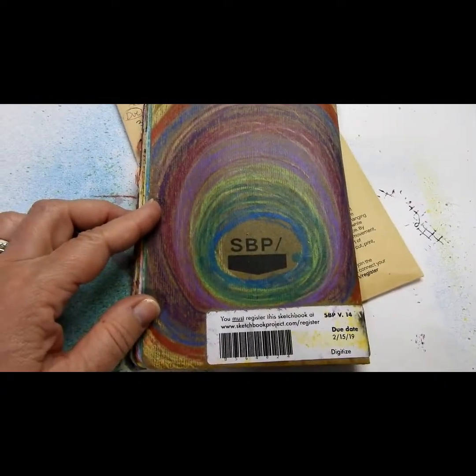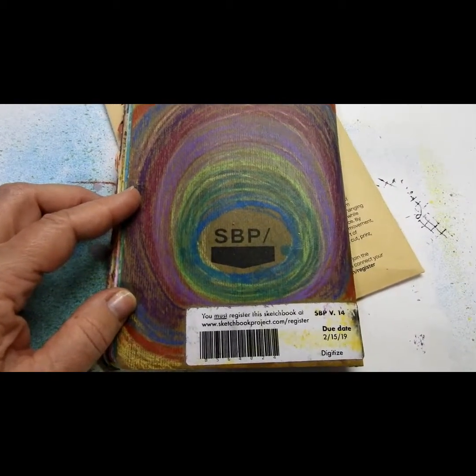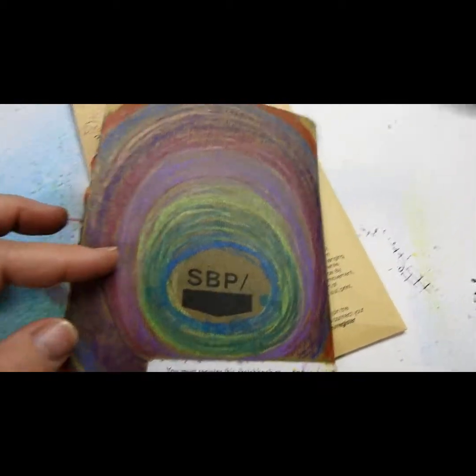So very soon this will go off to the sketchbook project at the Brooklyn Art Library. Thanks for watching.